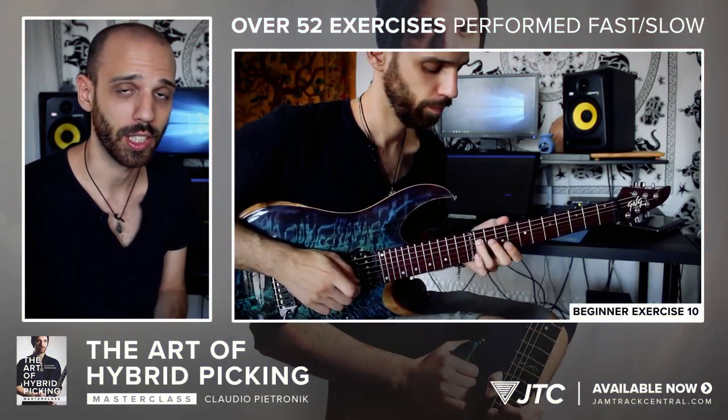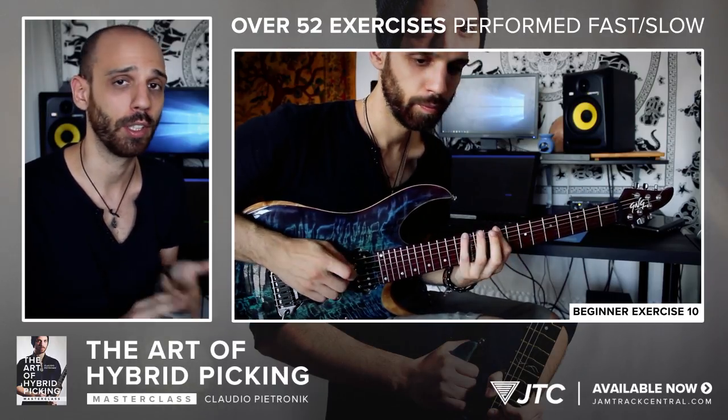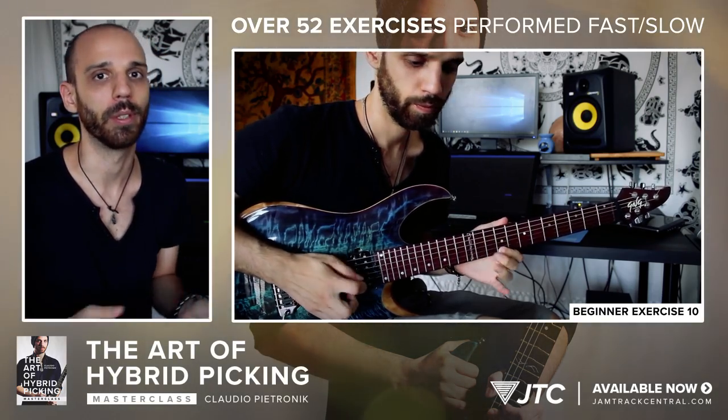In each level you study lots of exercises and warm up licks, played fast and slow. Whilst focusing on hybrid picking, we'll also look at one octave triads, pentatonic groupings, legato licks, string skipping, extended triads, quadriads, evolving pentatonic shapes and many more.